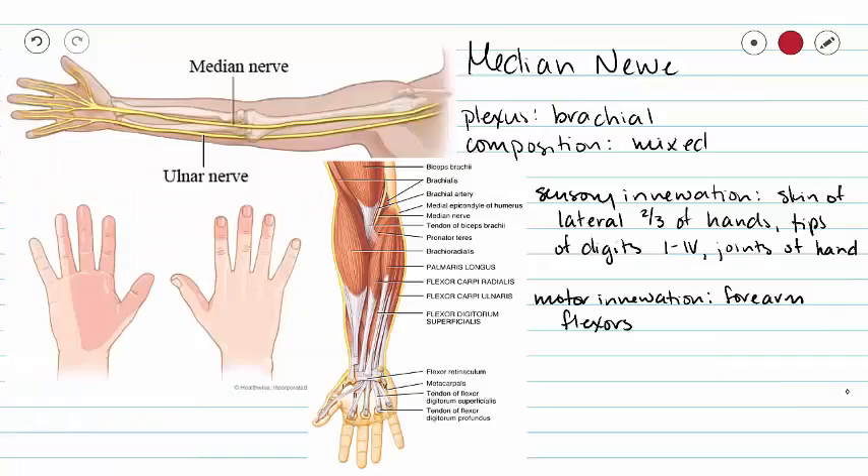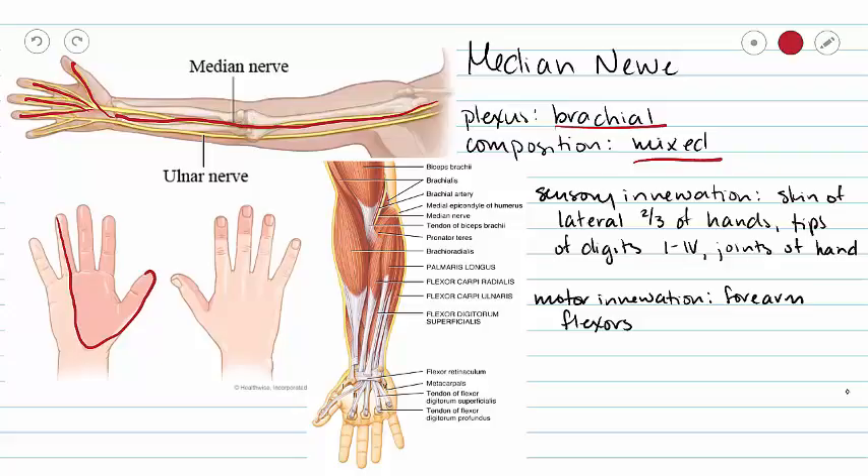Our median nerve is thus named because it runs down the medial side of our entire arm, where it comes out to some of our fingers. Again, brachial plexus, mixed nerve, carrying both sensory and motor information. We are going to innervate the skin of the lateral two-thirds of our hands and digits one through four. We can see here on our picture with our digits that we're innervating the skin of the lateral two-thirds of our hands. We're also going to innervate the tips of a few of our digits, as well as some of the joints in our hand.